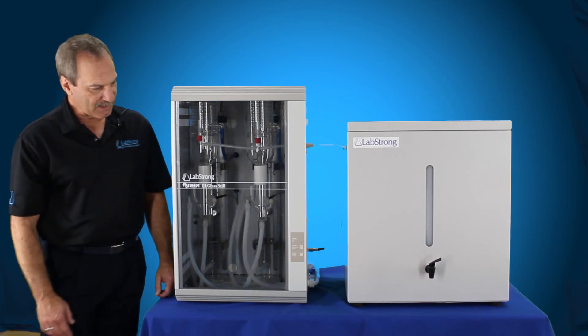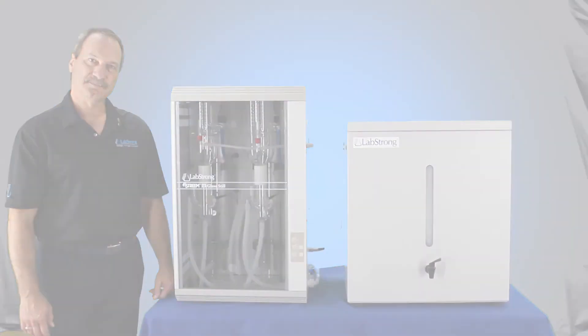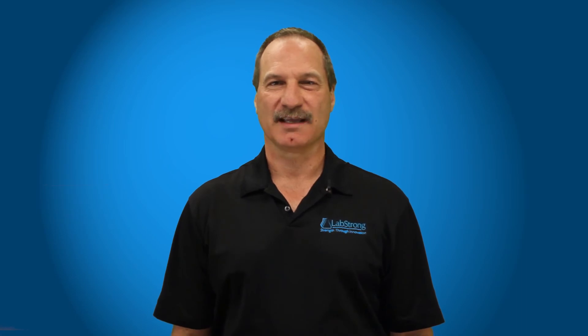And that's the basic operation of the FiStream 3 distillation system. Thanks for watching. At LabStrong, we are committed to making your lab life easier. For additional assistance, please contact the experts at LabStrong.